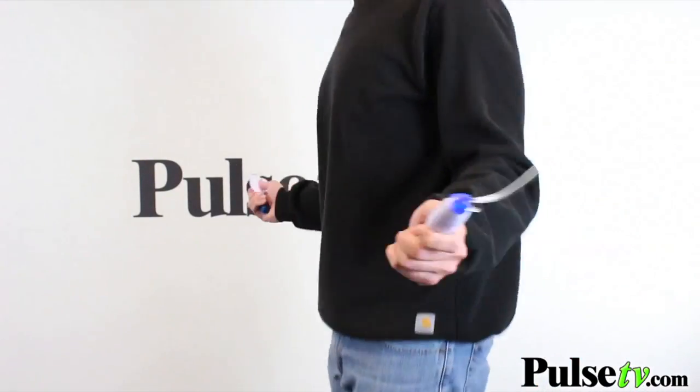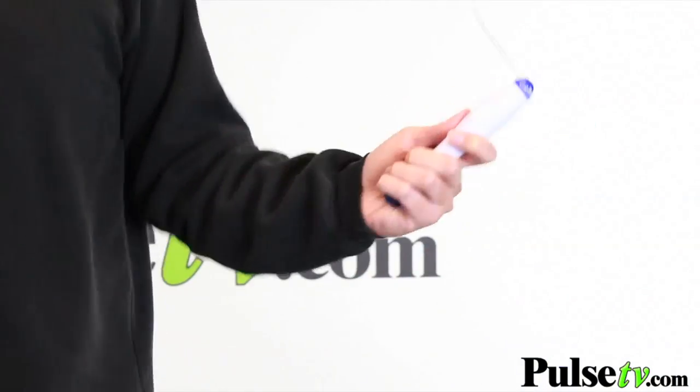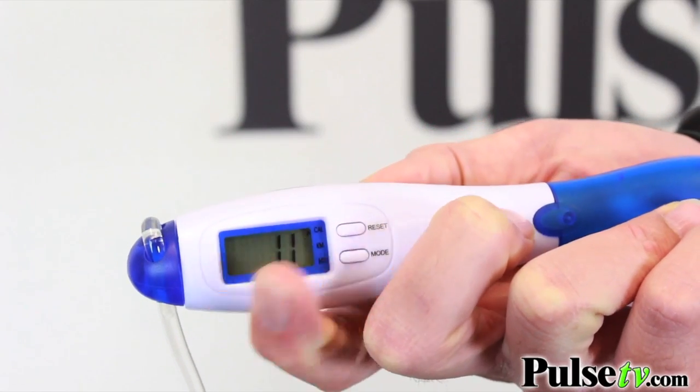Jump roping is really great — not only are you burning calories, but you're also toning your body and it's working on your coordination skills as well, so it's really an all-around exercise.